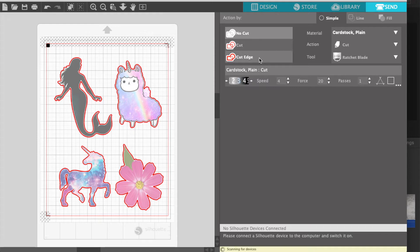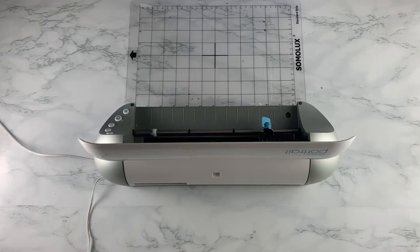Once you have your registration marks set up, you can double check that your print page settings are correct and set to the right printer. If you haven't seen the first part of this tutorial, you can go to our IGTV on Instagram or our YouTube channel, where I show you how to correctly set up everything.